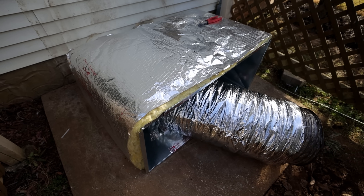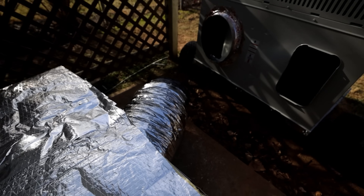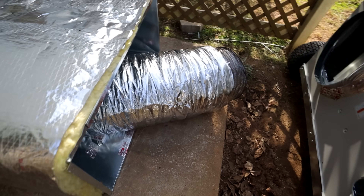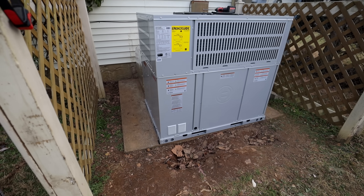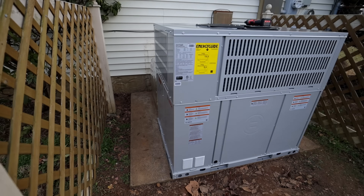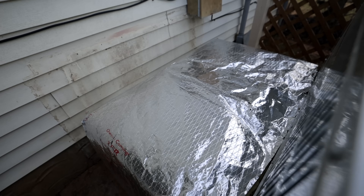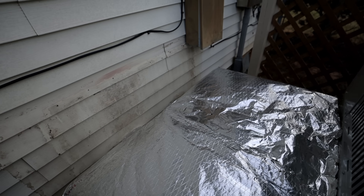We got all this connected so far. We need to finish sealing that up and then we'll be ready to connect it to the unit and get it set in place. The unit is now in place — leveled up, good and square, good and solid. The crossover box is installed and sealed up really close to the house, so that worked out well.